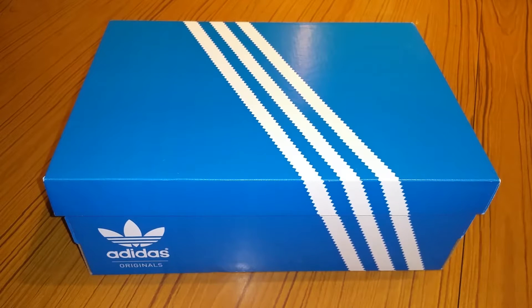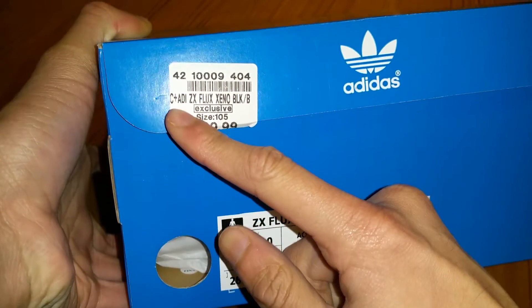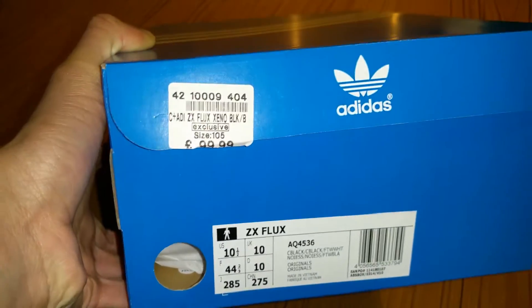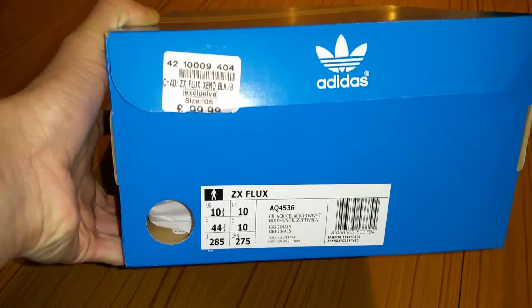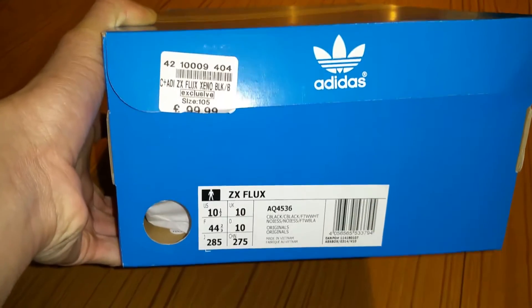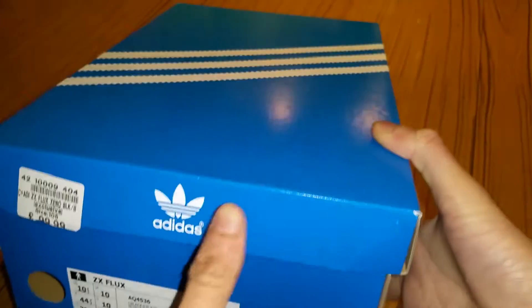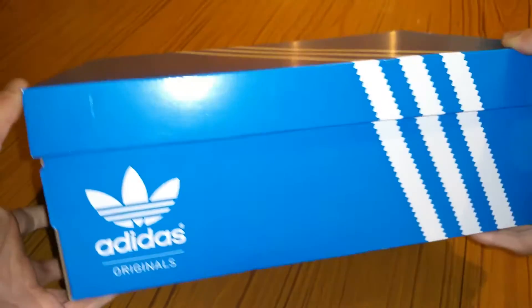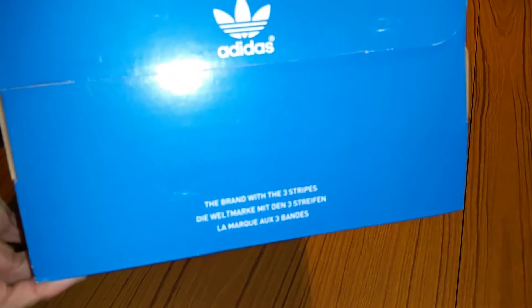Hey guys, it's Mr Waheed Al-Hack here back with another video. Today I'm going to be doing an unboxing for you. Before I start this video, I'd like to thank Adidas for sending me this — it's Adidas Originals by the way. So this is the box itself, it's a very nice box, the normal one basically. The product that's been sent is the Adidas ZX Flux Xeno, which is the light-up ones — the reflective light-up ones. It's a size 10, which is my size basically; I am a size 9 but I'm sure this will fit me. The retail price of these are 100 quid, so that's pretty good. I really wanted these shoes anyway but they were sold out everywhere, so I'd like to thank them for sending me this.